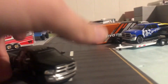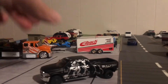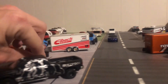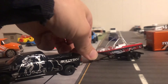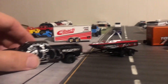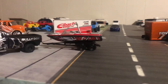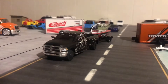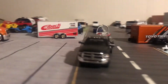One thing I do use this dually for: I got a boat trailer from Johnny Lightning and I keep my boat hooked up to this. As I just showed you, the Johnny Lightning trailers work. The Johnny Lightning boat trailer with the boat looks good on that Dodge.